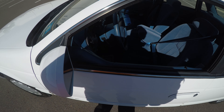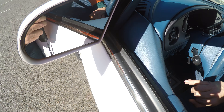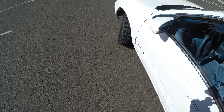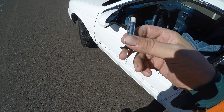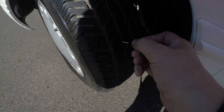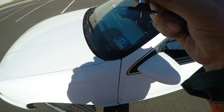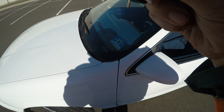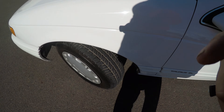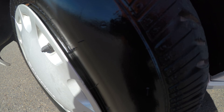So next, let's check the lights and tires. To check the tires, I have this tool right here which will measure the tread in 32nds of an inch. So our first tire here is going to be 9/32nds of tread. The tire looks fairly new — you can still see the hairs on it.